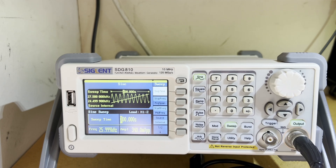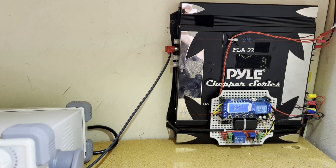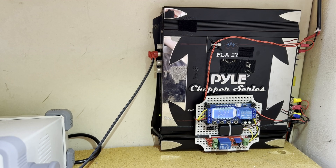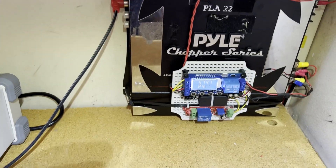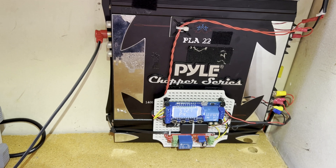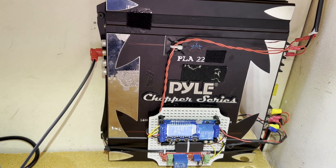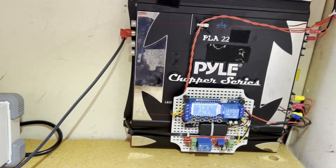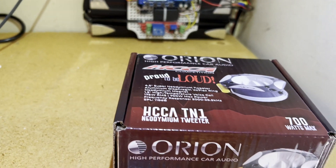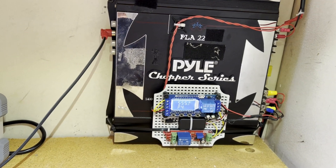One thing to be aware of on the arbitrary waveform generator, especially running into an amplifier: running a constant sine wave into one of the tweeters will overheat the coils really fast. I just burned one up a couple weeks ago. I had the amplifier set for only about 40 watts and only ran it for about eight minutes and I smoked one of the coils on the expensive Orion tweeters.